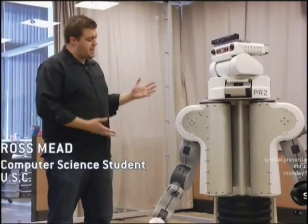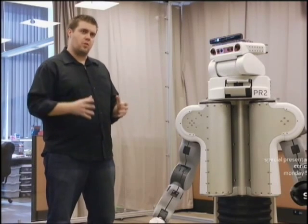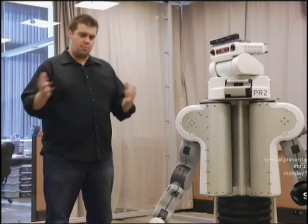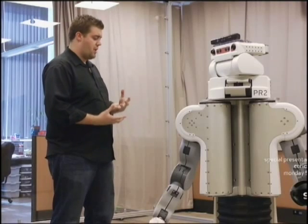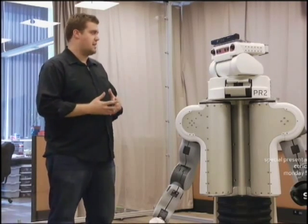PR2 was actually designed as a robot platform for mobile manipulation. It would go around and pick up objects and move them around in the environment. We're trying to show that you could use this kind of robot platform, not just for mobile manipulation, but also for this socially assistive robotics context.